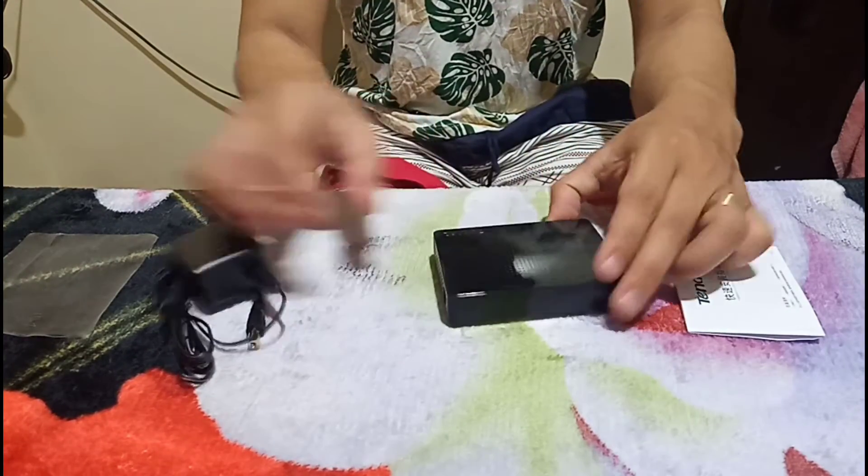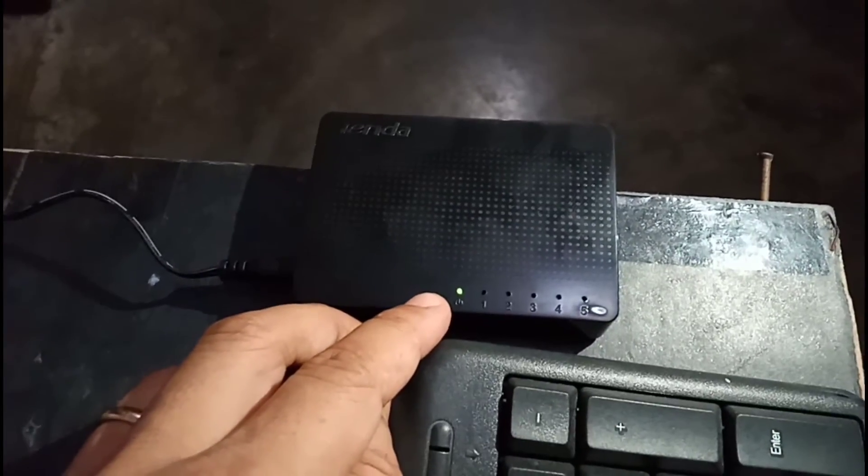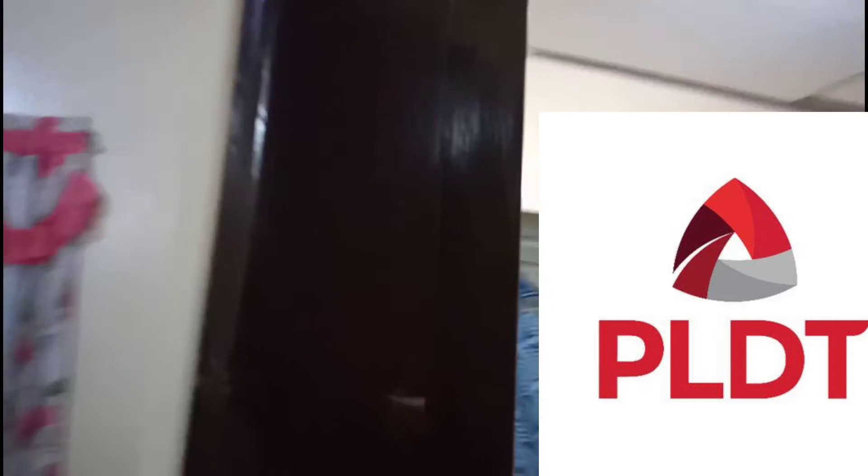Now let's power it on and try it out. The switch is now powered, and as you can see the power light is on — it's green. To begin the setup, I start with this cable here. This is the LAN cable which I run from the PLDT WiFi modem.